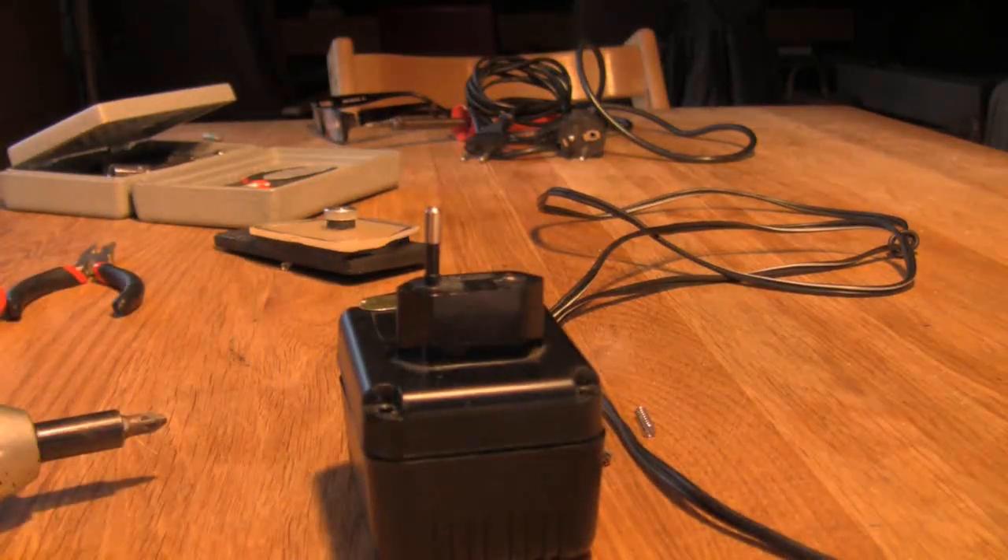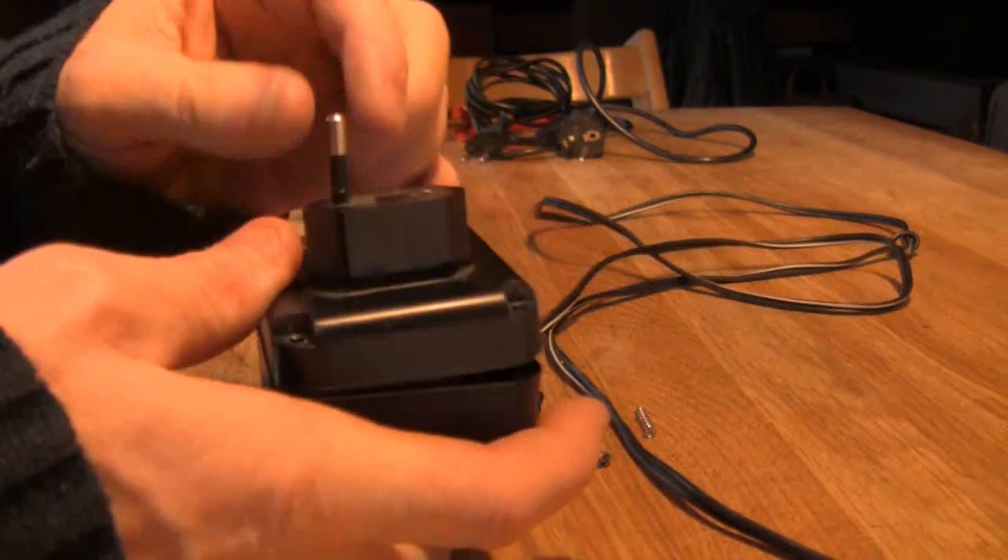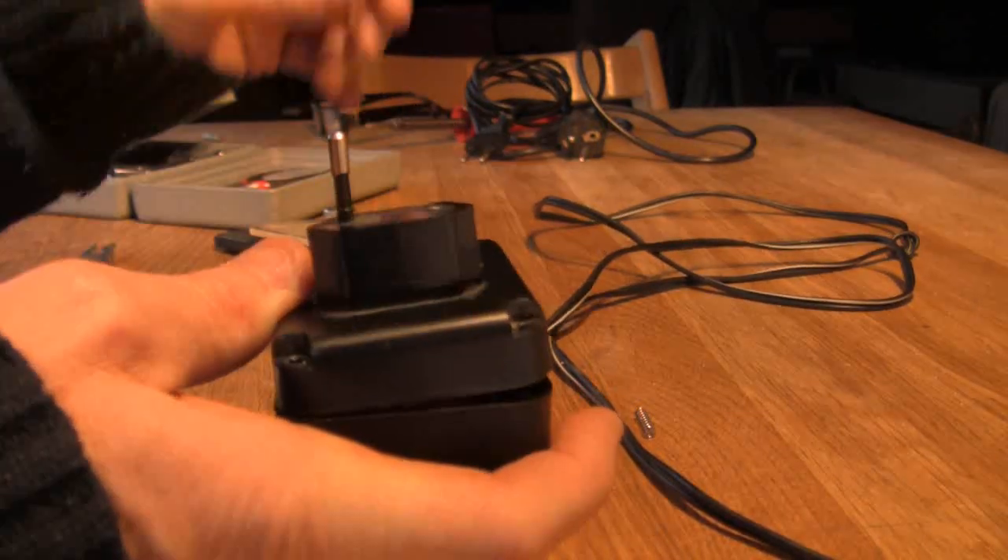Here's a little job I'm trying to do because this is the transformer from my keyboard and as you can see one of the pins are snapped off.